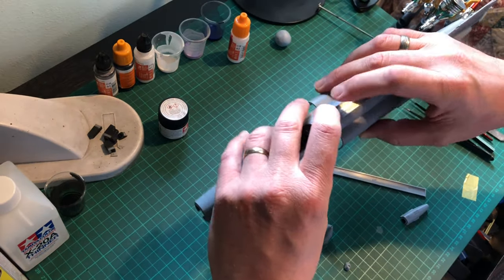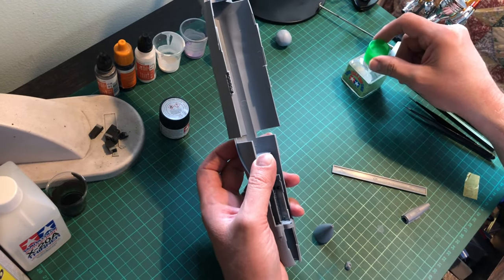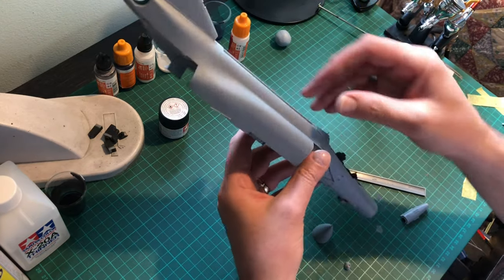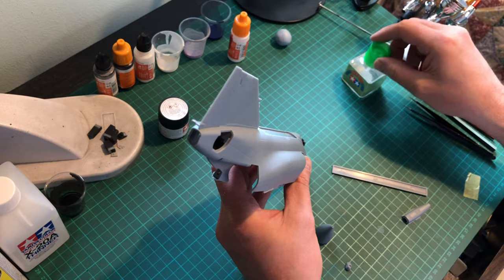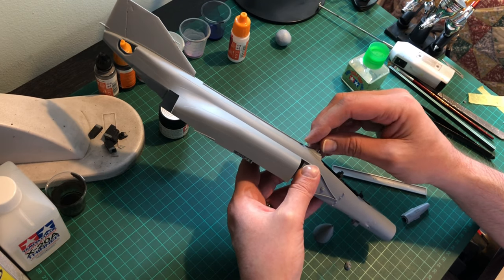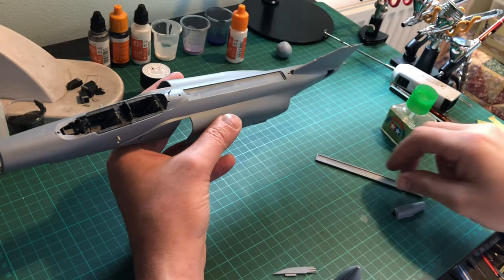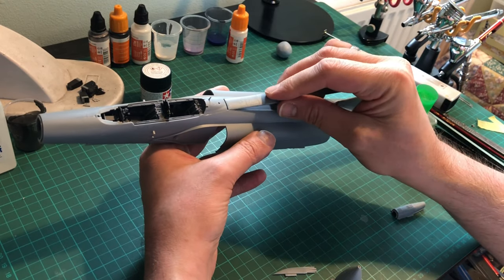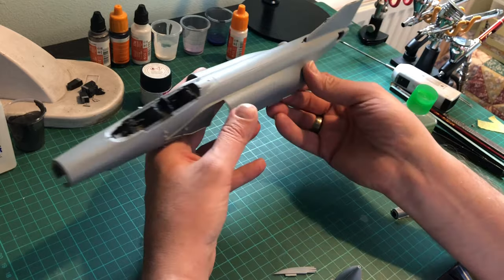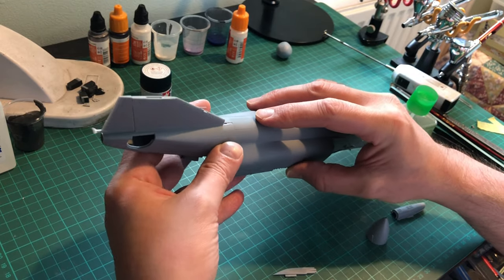Just in case you're wondering, when you put the spine on — you'd think, is it going to fit? — it's perfect. You just pop it on and carefully glue in and around the actual anchor points, and you really can't go wrong.